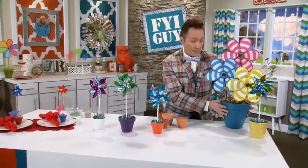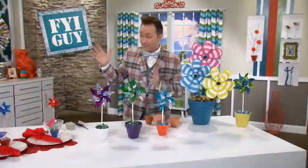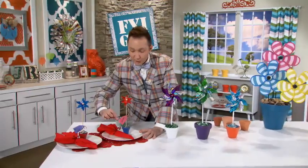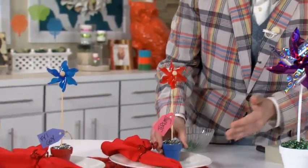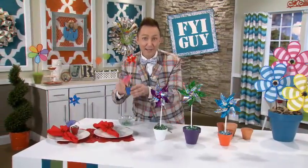Look at this fun, big, huge pinwheel centerpiece I made for my outdoor coffee table. Or if you're having a great summer barbecue, look at your place settings — you can tell people exactly where to sit. And the best part, you give this to them as a gift for coming to your fantastic summer party.